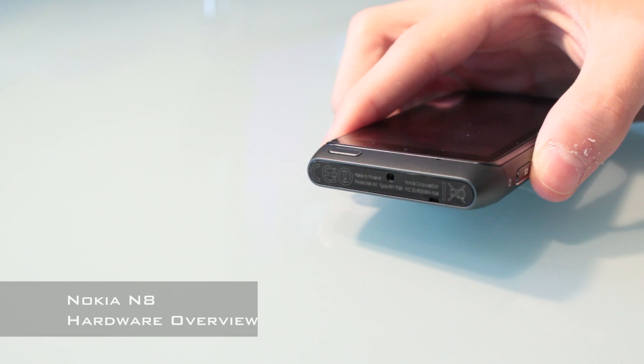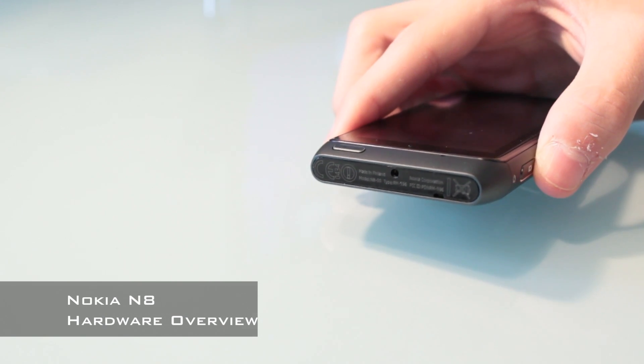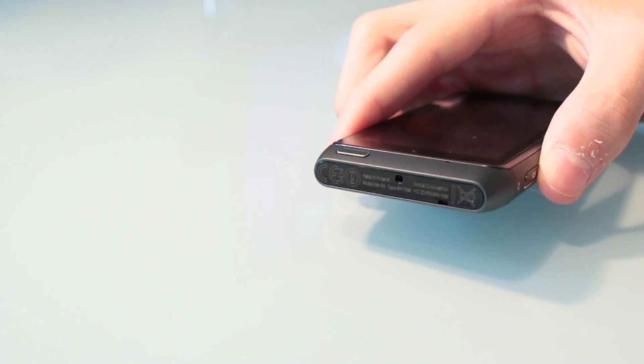Let's start with the bottom of the device. The only thing you're going to see is a load of information about the phone, for example the IMEI number and the proprietary Nokia charging jack. So I'm just going to turn it around to the phone's right hand side.